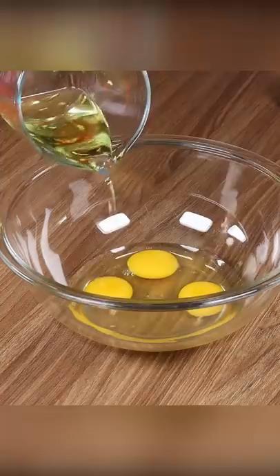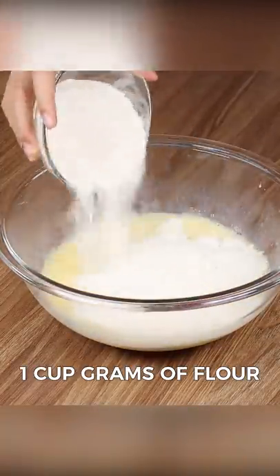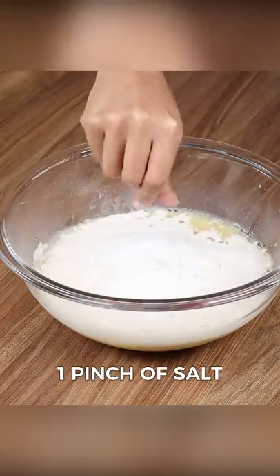Now in a bowl, add three eggs, half cup of oil, half cup of milk, and stir it well. Then put one cup of flour, one spoon of baking powder, one pinch of salt, and stir.